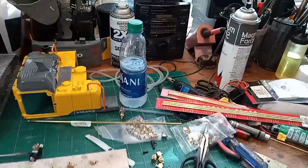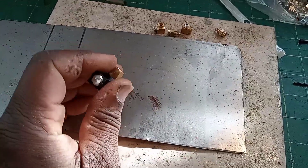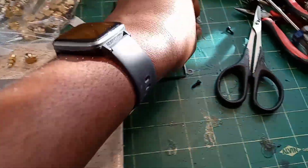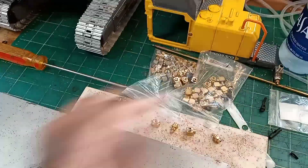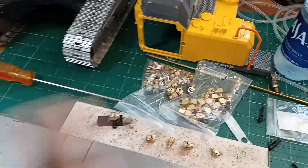Excuse the desk because it's a mess, but today in the mail I got my bypass valves and some brass fittings — got a whole bag of them. I got these from a company called Hydraulic Hobbies, and they have all this stuff at a good price. This whole bag was like 25 bucks, and there's more than I need, which is great.